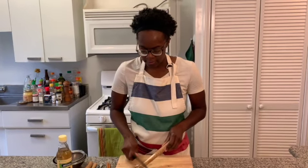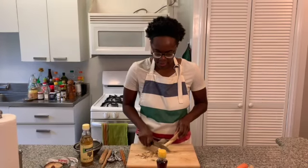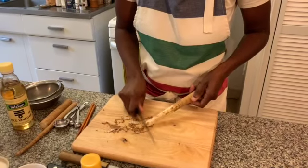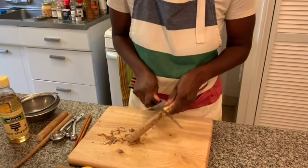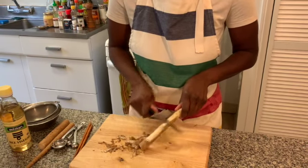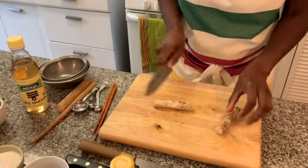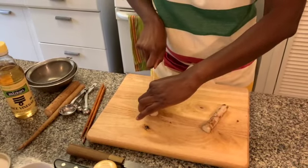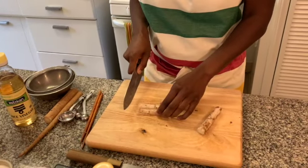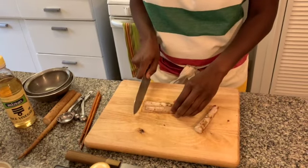As you peel the burdock, the scent is released — it's really earthy smelling, really nice. Burdock isn't commonly used in Western cuisine, but you can find it in teas. Once you have your burdock peeled, just cut it and then cut into smaller pieces. I have seen kimpita made with slices of burdock and carrot, but we're going to do a small dice. Make sure your pieces are even and small.